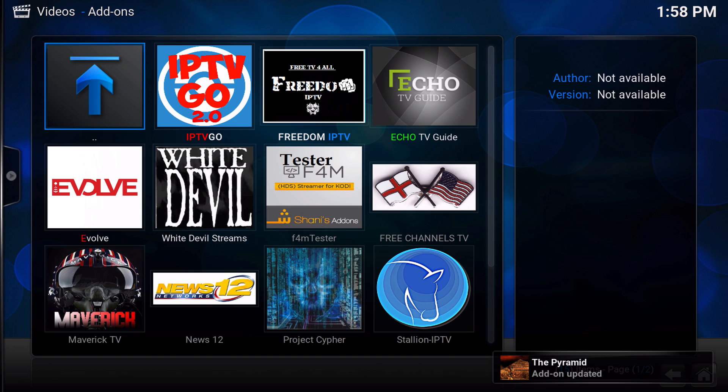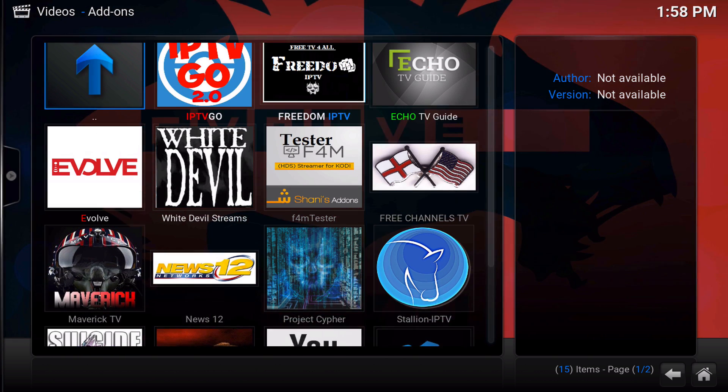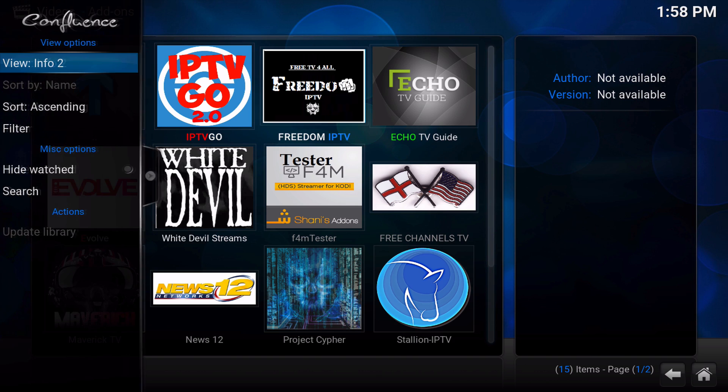In just about 3 and a half to 4 minutes, we've installed IPTV Go, Freedom IPTV, Echo TV Guide, Evolve, White Devil, F4M Tester, Free Channels TV, Maverick TV, News 12, Project Cypher, Stellion IPTV, Suicide IPTV, The Pyramid, and YouTube — all in the span of about 3 and a half to 4 minutes.